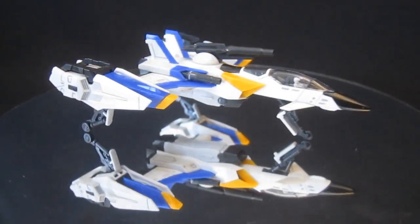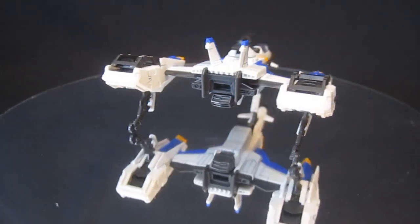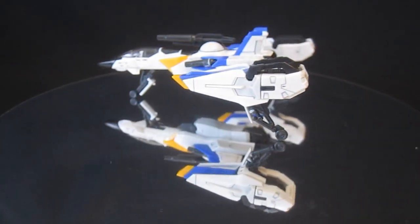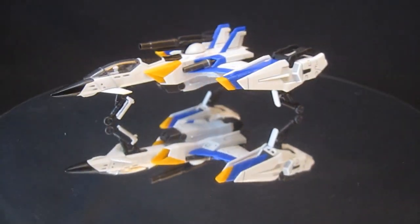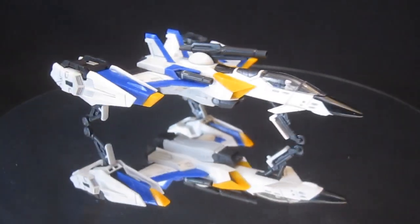One thing you have to be very careful with — regardless of how good you are at modeling — is the little parts. There are little parts all over the place: little color wraps, the kind of things that pay off incredibly when put on, but if you lose them under your couch or wherever you're building, they can be a big hassle to find.